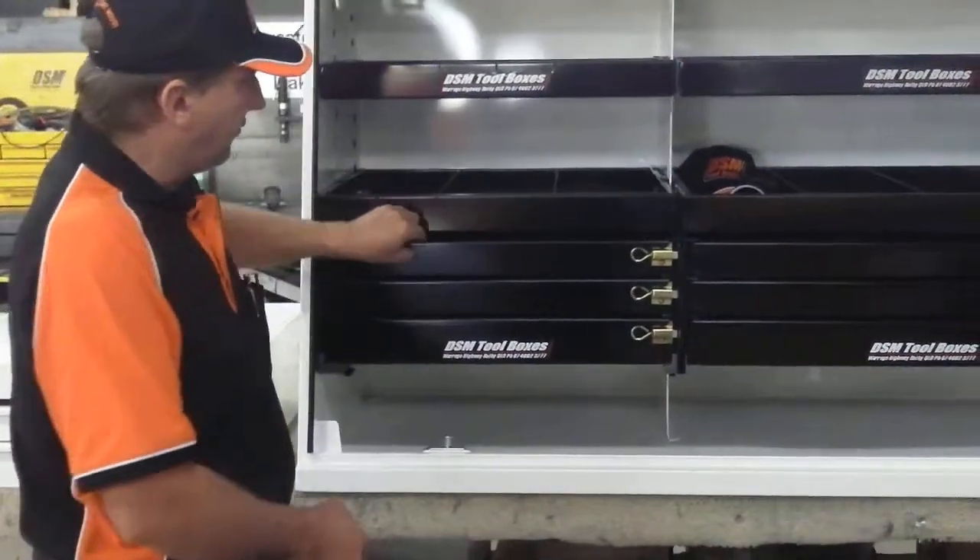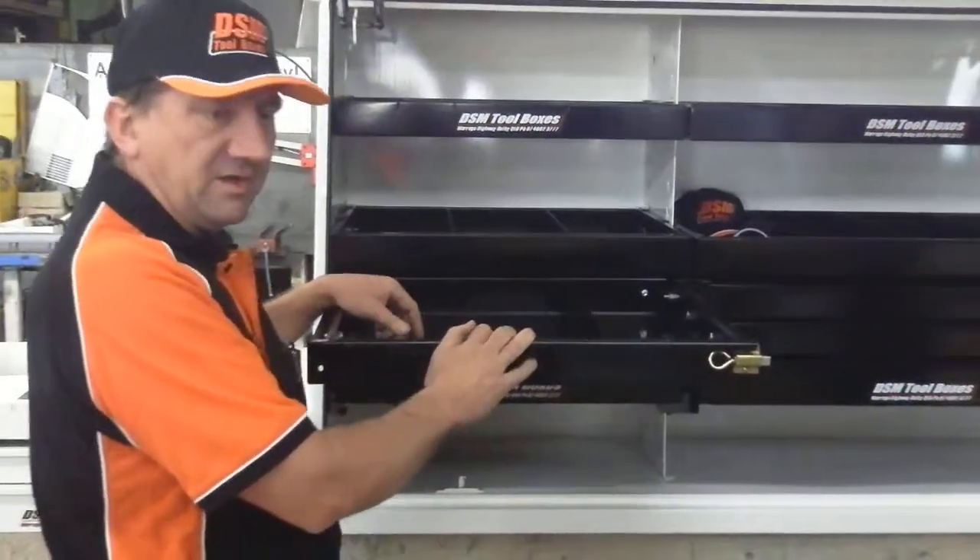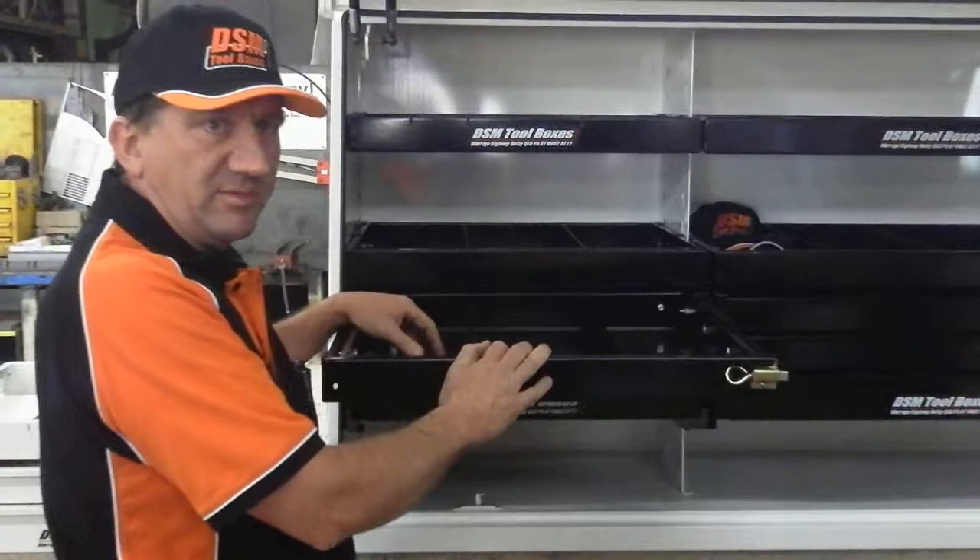They all feature clip-in drawer dividers, as all our products do, so they're not welded and you can adjust them at any time you feel.